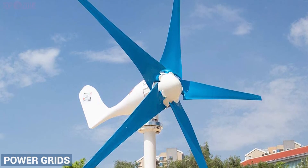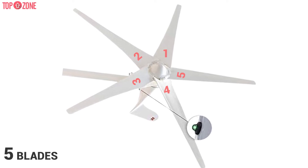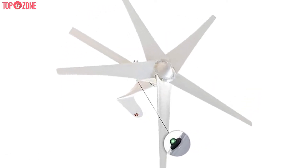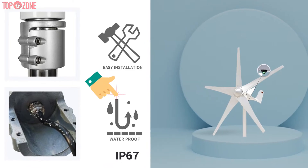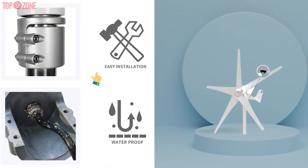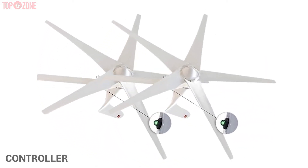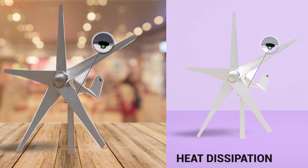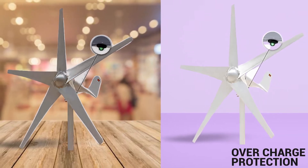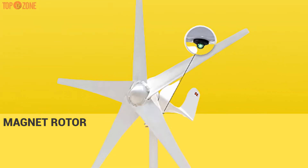This wind turbine can be mounted where you may not have regular access to power grids. The structure and five blades have various advantages, including high exploitation of wind energy. It is also IP67 waterproof rated and simple to install. Moreover, it comes with a controller and several safety features, including awesome heat dissipation to prevent overheating, overcharge protection, and an auto brake function.